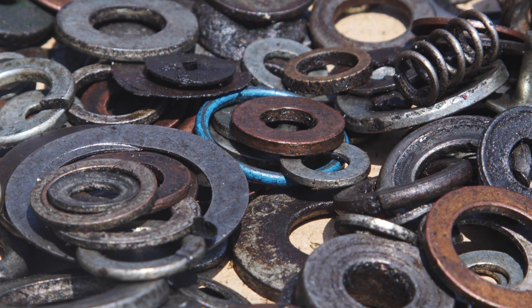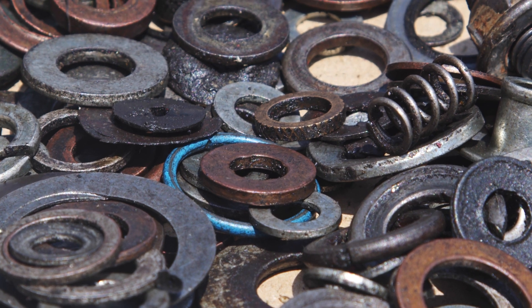Gaskets aren't used with bolts, therefore they're available in a wider range of sizes and shapes. Both washers and gaskets are available in different materials, though washers are almost always made out of metal.